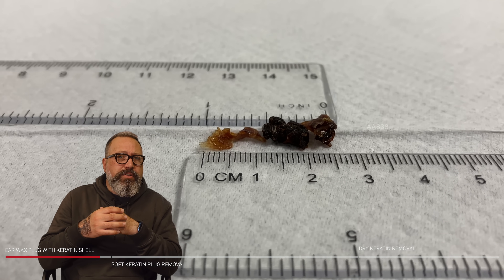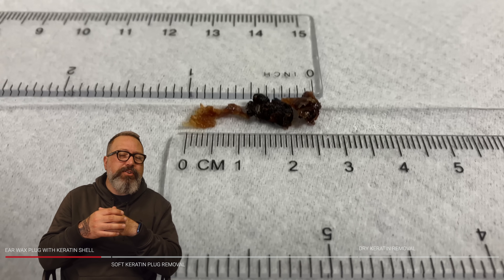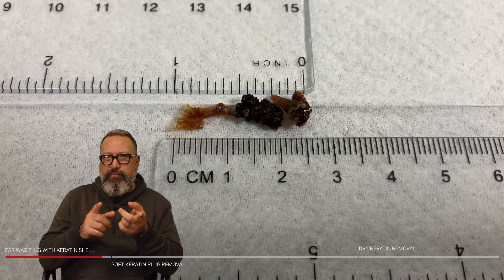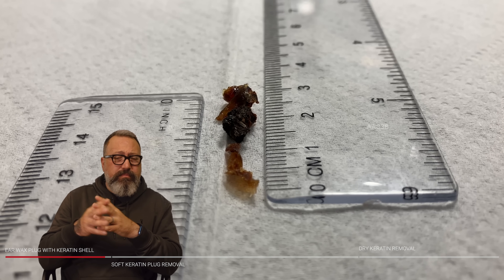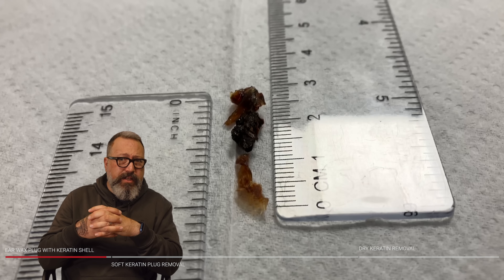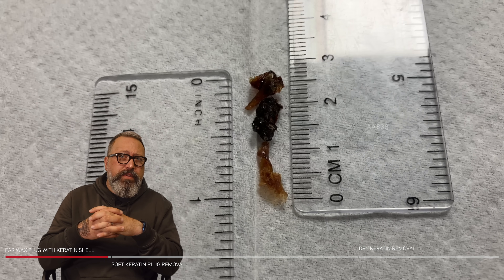So just one ear canal on that one — two and a half centimetres, bang on one each. This is pre-new rulers, guys — this would have been probably earlier in the year. But that's come away really, really nicely. No issues there.